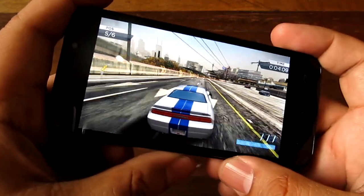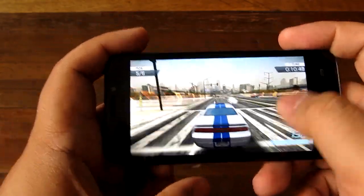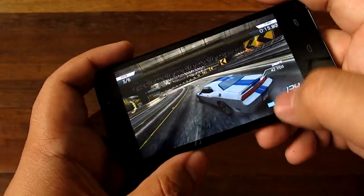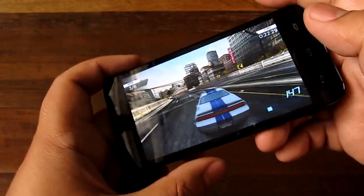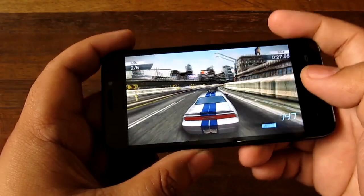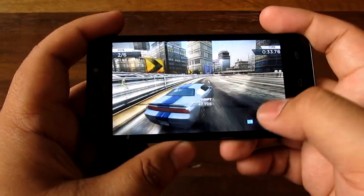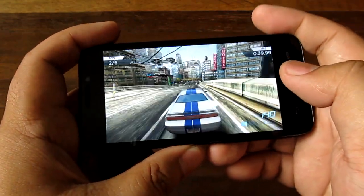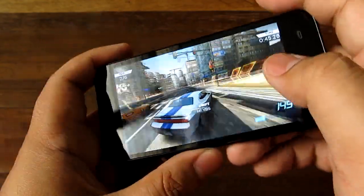Now we're going to do some gaming tests. Right now we're playing Need for Speed: Most Wanted. Right off the bat, the game seems to run pretty good — no frame skips, not much lag. There is a bit of frame skip here and there, and the inputs seem to run pretty good. Frame rate is pretty good overall with a little bit of frame skips, but not bad.